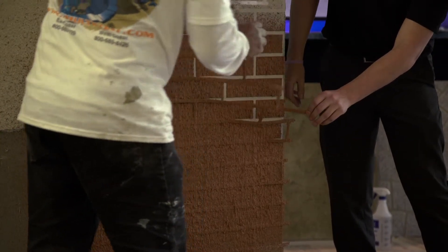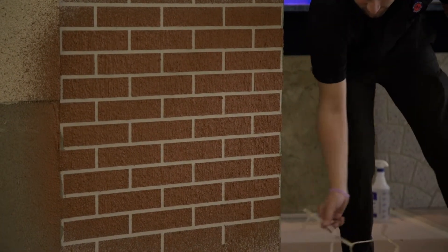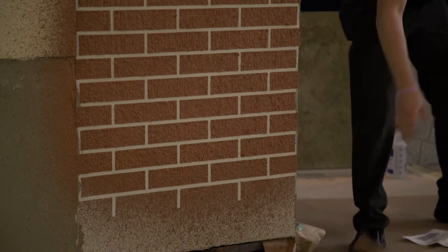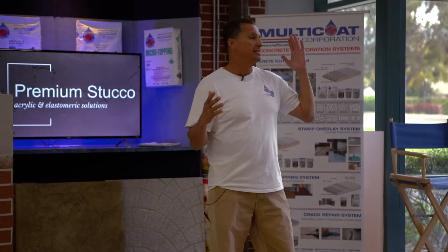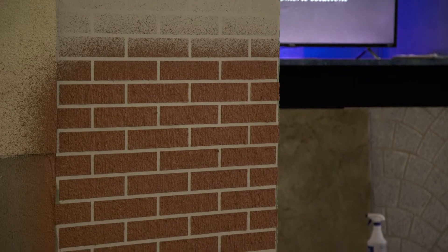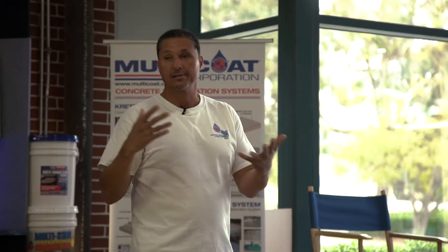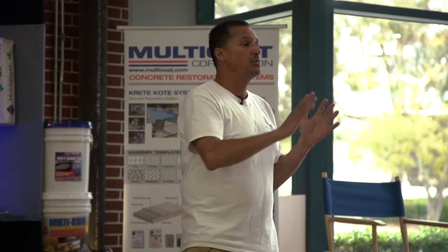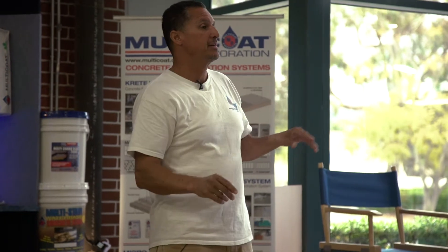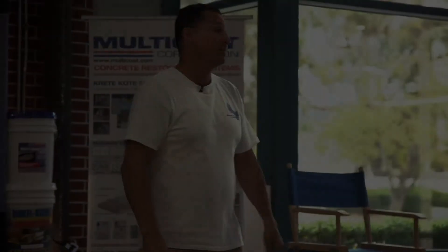You can peel the stencil off now, though it'll give you a slightly rougher edge. If you want a cleaner edge, let it dry more before pulling the stencil. It's that simple. Think of a customer with a CMU block retaining wall who wants something better but doesn't want the expense of flagstone, tile, or stack stone — you can base coat that wall, put the flagstone stencil pattern on, spray it, pull the stencil, stain it, and make it look like a flagstone wall in no time.